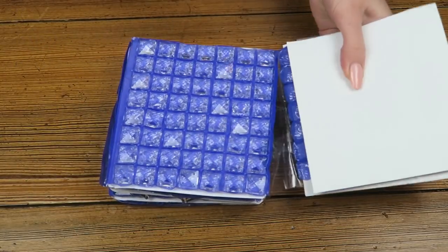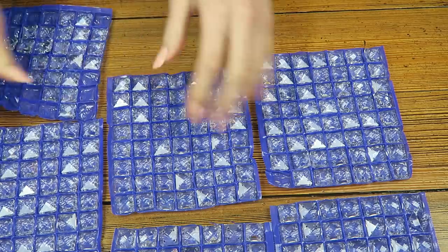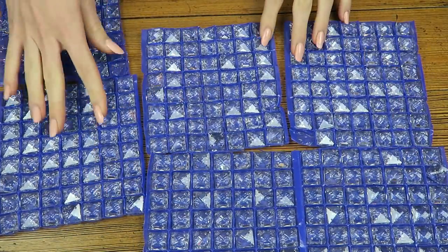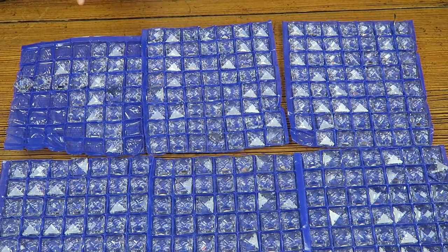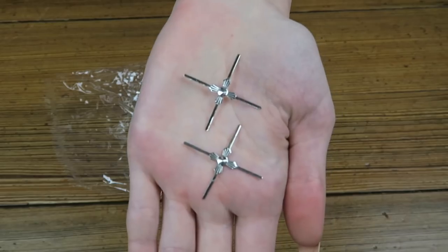So if you guys would like to make your own crystal bag, then this is how it's done. First thing you're going to need to do is buy some crystals. It's important to buy these crystals that have four holes in them, and all in all, I needed 300, but depending on how big you want yours to be, you need more or less, and I will link the eBay seller down below.